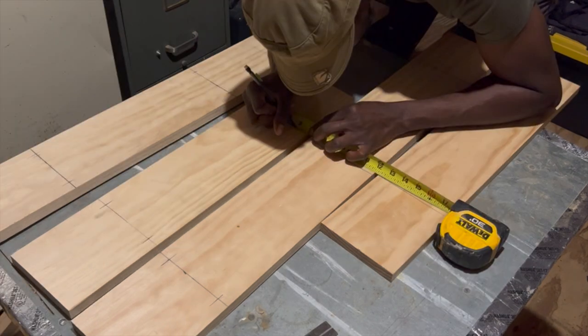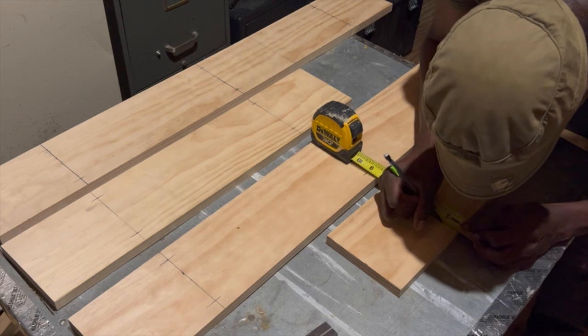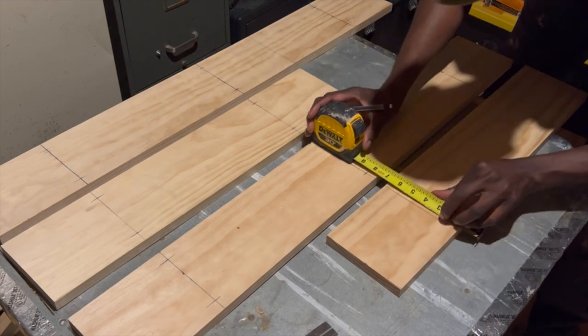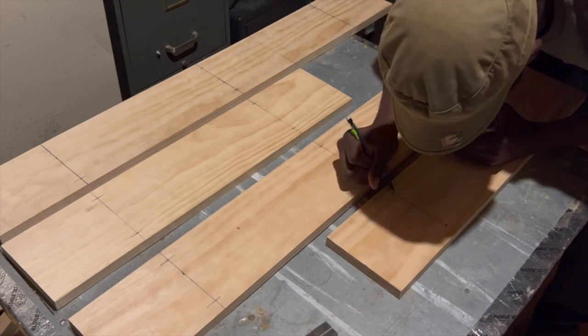Each rope location on the shelves will have 2 holes in order for me to tie a knot under the shelf. The rope that I will be using is 1.5 inches in diameter, so I decided to space the holes a half inch from the edge of the shelf — this will provide enough space between the ropes to still place items if necessary.